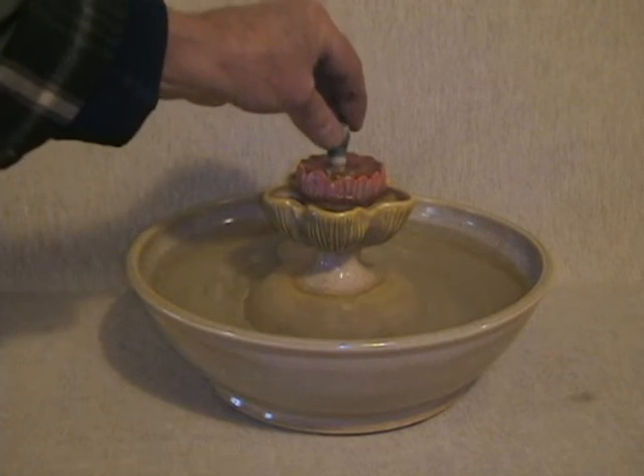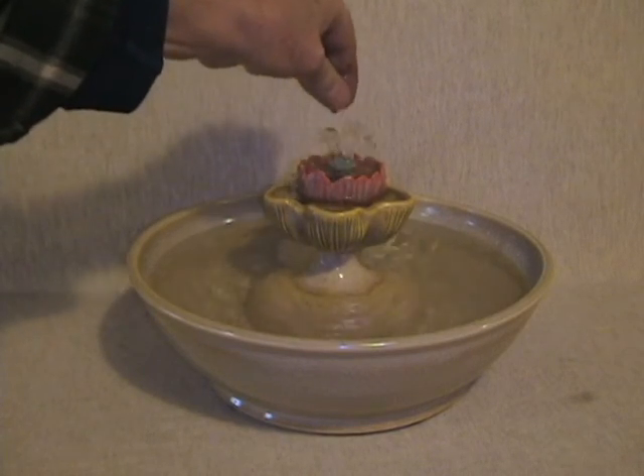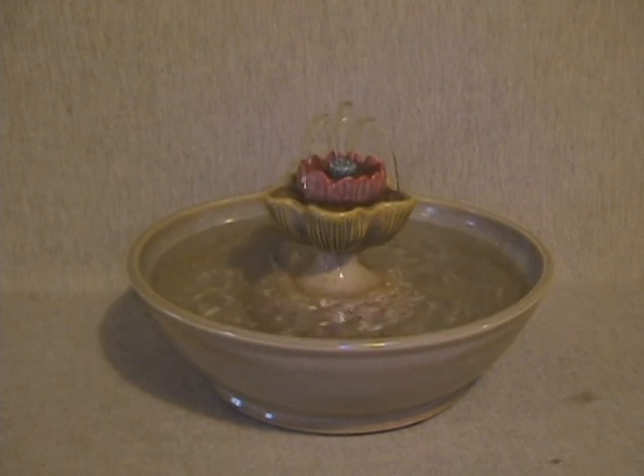Various underglazes. Hunter Yellow is an overglaze. What a treat. Available at ThirstyCatsFountains.com.